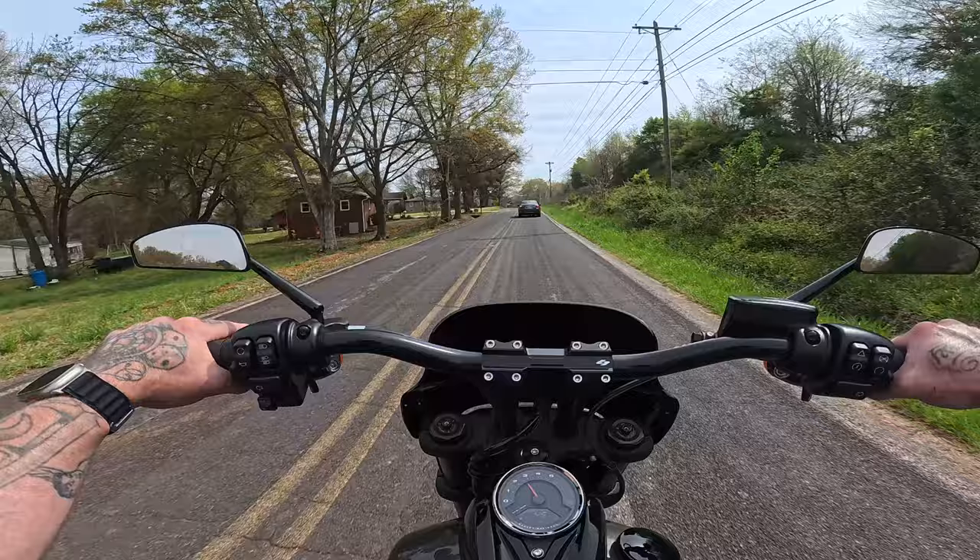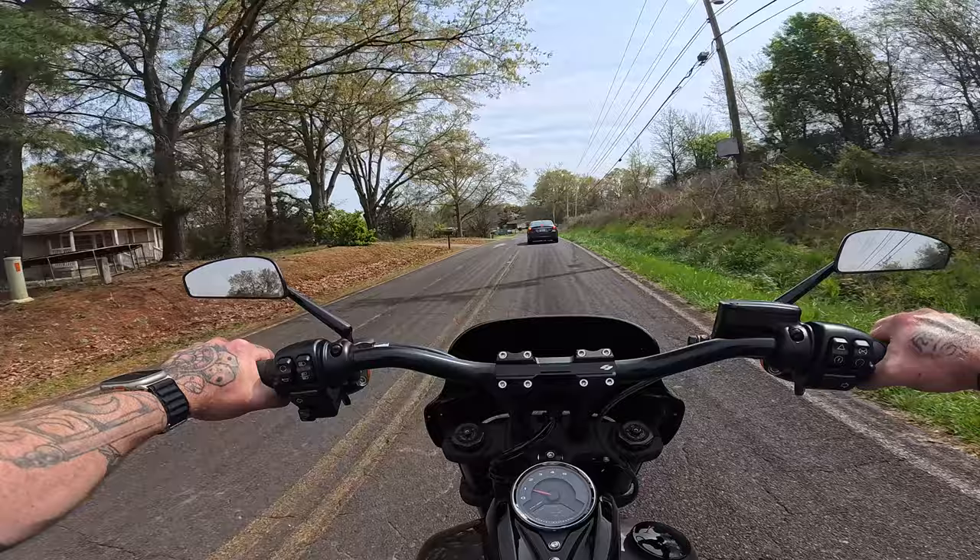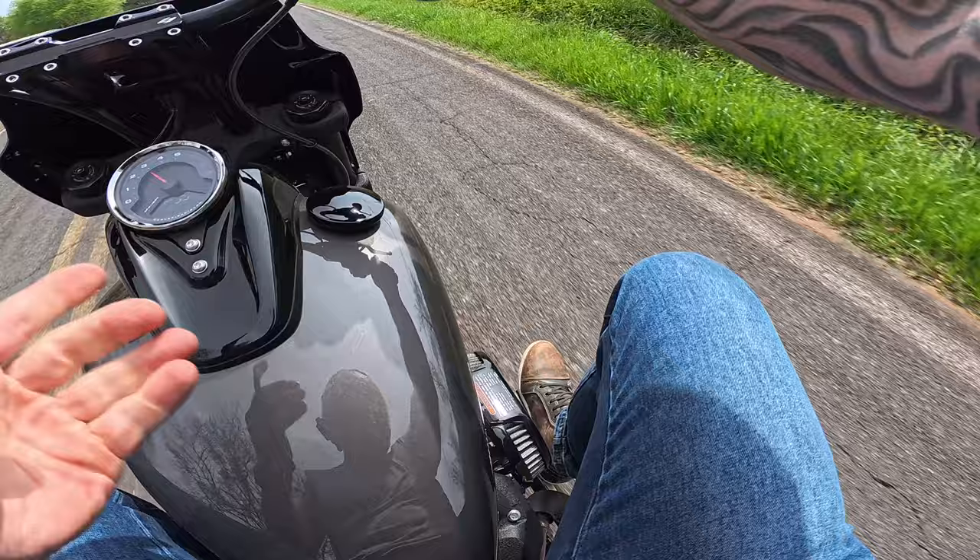So I think whoever buys this bike is best suited by doing a cam, if you do anything at all. Like I said, it doesn't need it, but I would do the cam. It's already got full exhaust and an open air cleaner, so there's really nothing else you need to do.